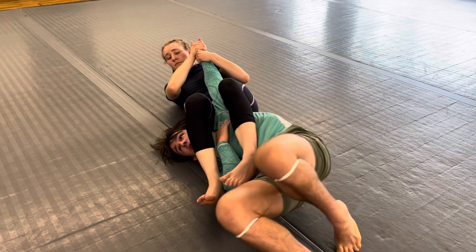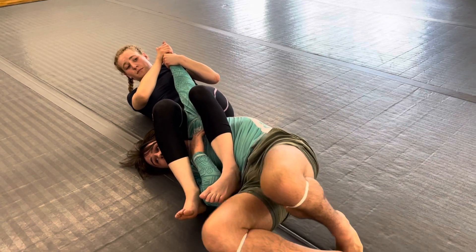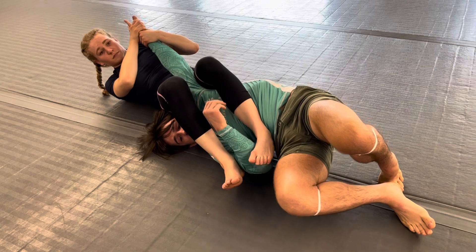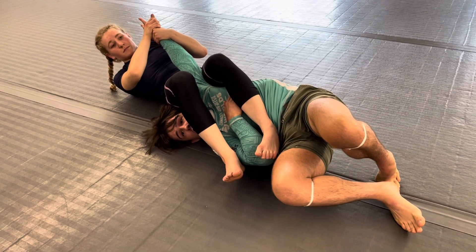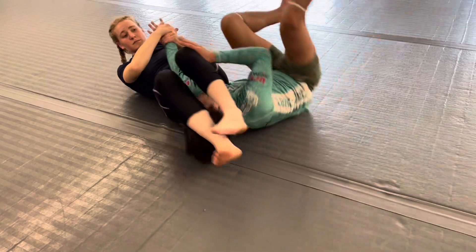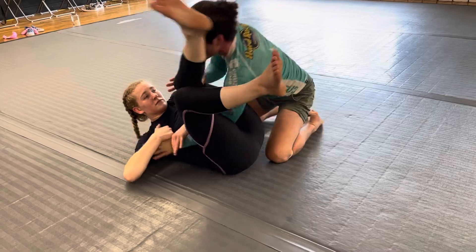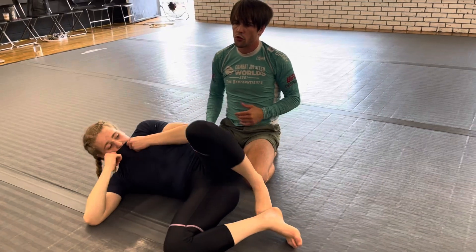My shoulder's off the mat. Make sure your back isn't on the mat because she's easily going to be able to finish. So when I get blocked and she finds the thumb line, I'm going to do my best to immediately turn the other direction and turn my thumb down — thumb posting right into the back of the knee, pushing it down for a reverse hitchhiker.